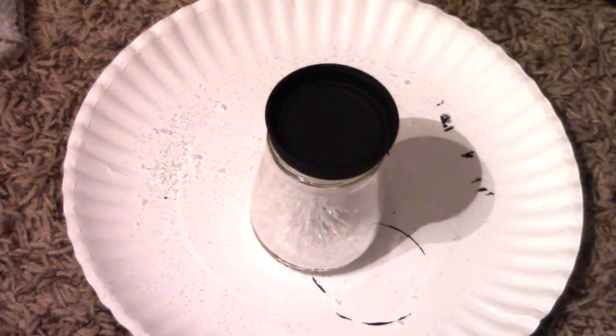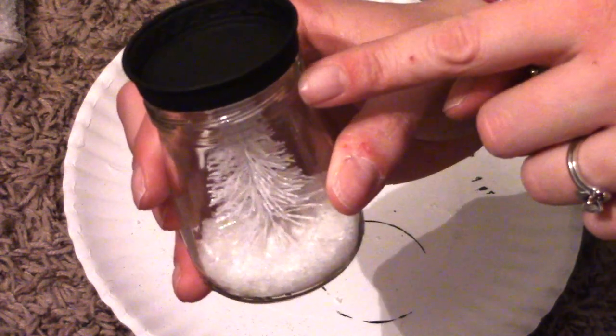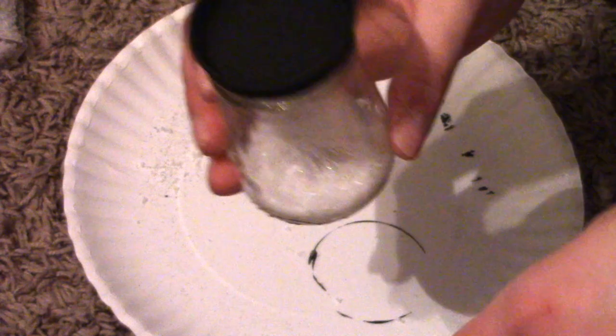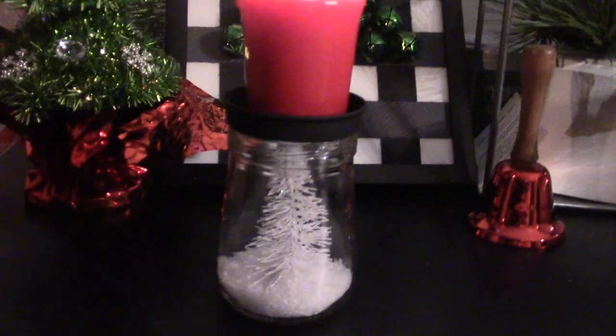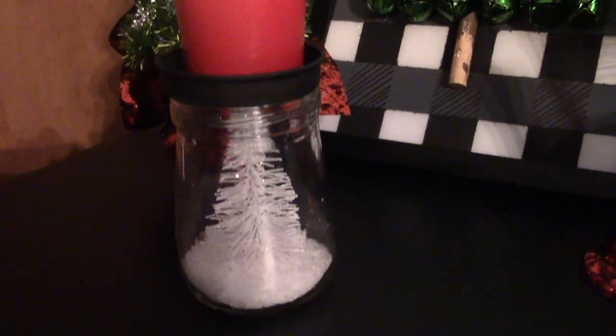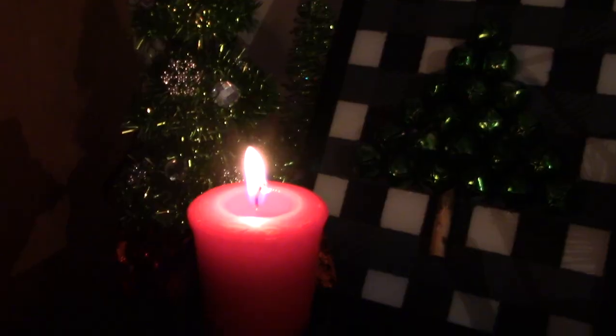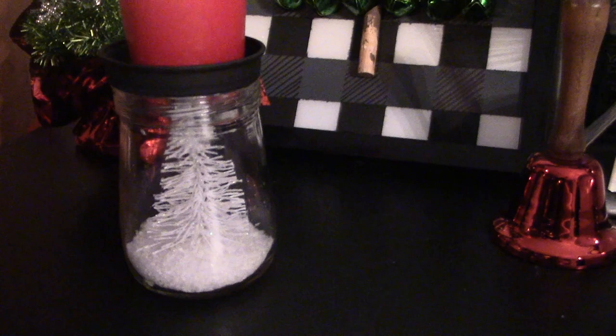I'm going to give it just a little time to set so we don't lose the lid. One totally optional thing you could do is wrap twine and a bell around the area where the lid would typically screw on — it'd be a really cute little decoration. You can also put stickers around the outside or wrap twine around there. Here's the final look now that it's all finished! I think right here I'd like to add some ribbon — let me know what you added to yours. It looks super cute with a tea light candle on top. I really hope you guys enjoyed it — thanks so much for watching, and until then, bye bye!